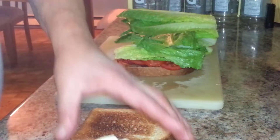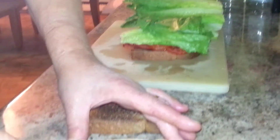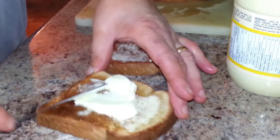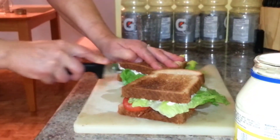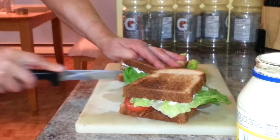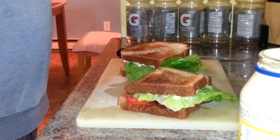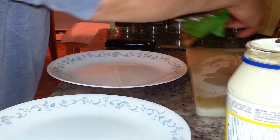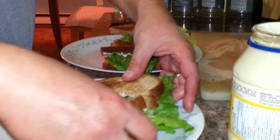Add mayonnaise, then butter the other toast and put mayonnaise on it as well. Cut the sandwich diagonally, then serve it on a large plate to leave room for the salads. And there you go — that's how to make a BLT.